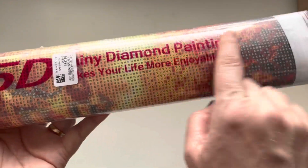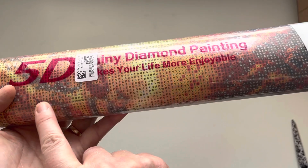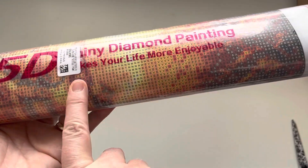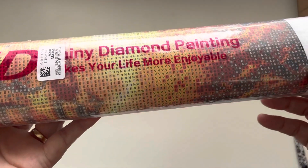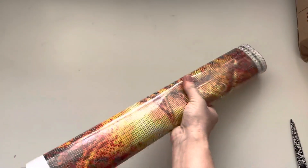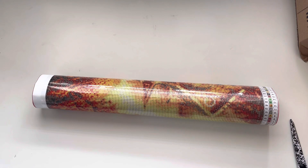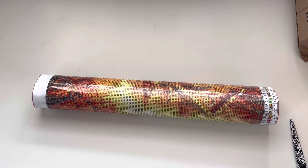I'm not sure if the bagging it comes in is different — I've never noticed this before. The bag says '5D tiny diamond painting makes your life more enjoyable,' and I think it really does!